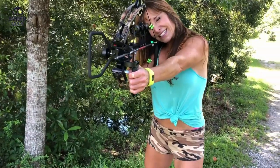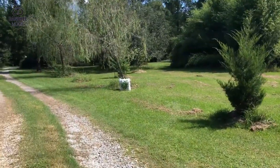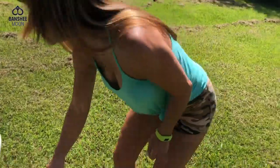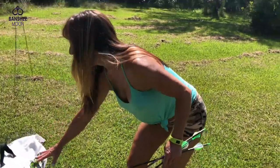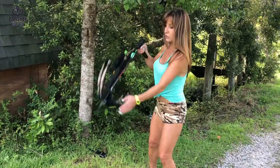All right, this is it. Nice grouping! This is so fun, people. If you like to do target practice or if you like to bow hunt, this is such a great tool. So quick and easy to load. Love it.